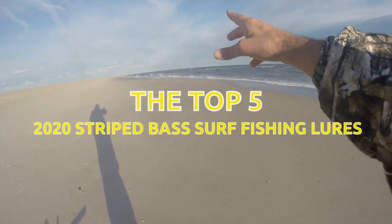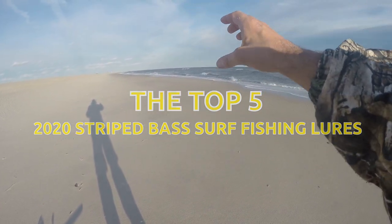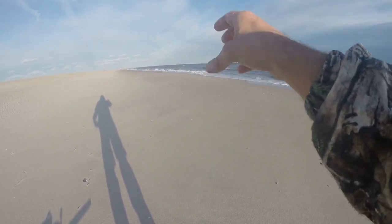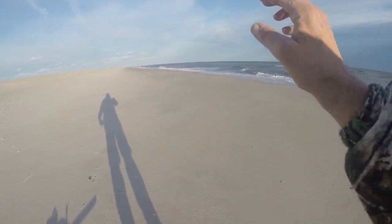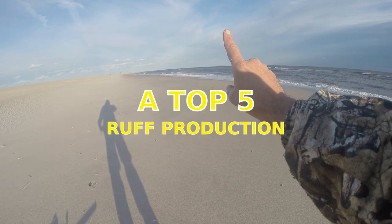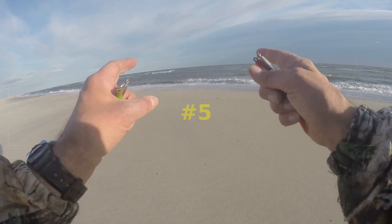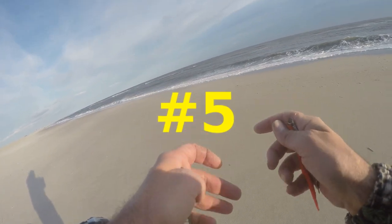Today there are some small bass around so I got here a little bit earlier. I wanted to talk quickly about what I've been working mostly this year — the fall of 2020 surf striped bass and bluefish fishing lures. We're going to count down from number five to number one. If you've been watching the channel, you should know what number one is.